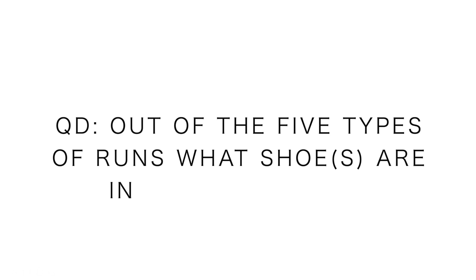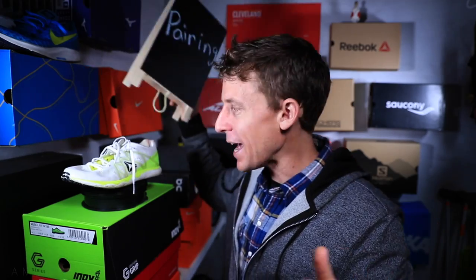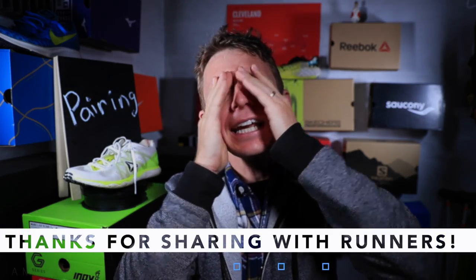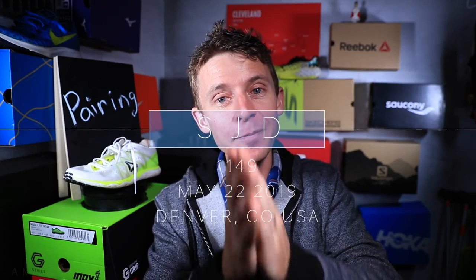The keyword today is 'pairing' — pairing the different types of runs in your training block to the different types of shoes on the market. That leads to the question of the day: since I don't own every single running shoe, what shoes are in your rotation across those five categories we talked about today? Break it down in the comments — if you want to share more than one, that's fine. Thanks for watching — I know that was a lot, but I'm trying to instill as much experience and wisdom as possible during this healing time. Seek beauty, work hard, and love each other. See you tomorrow.